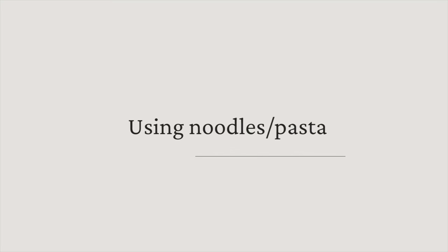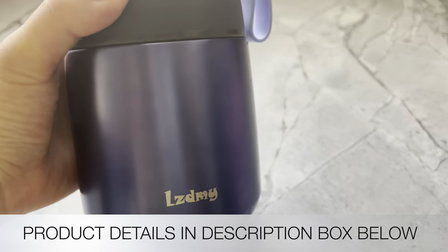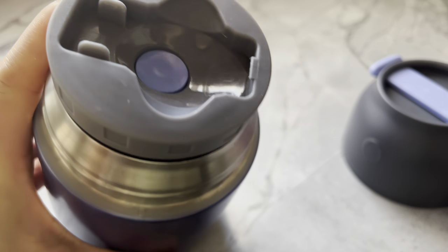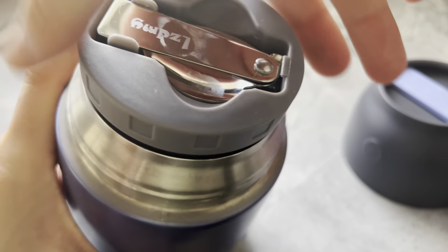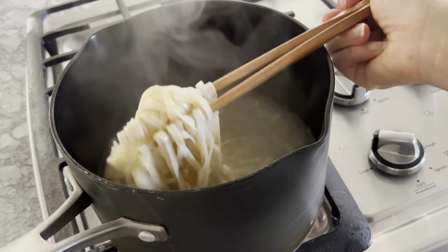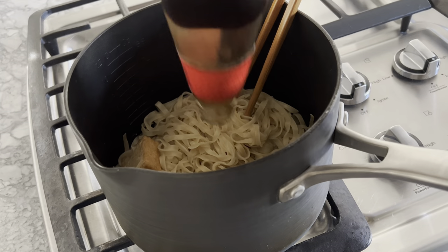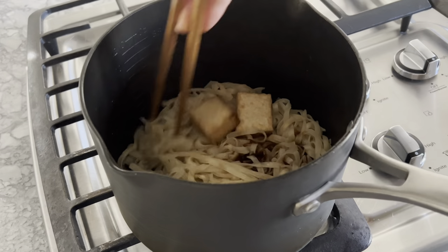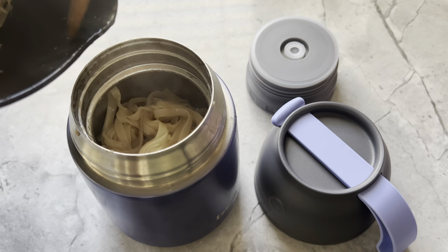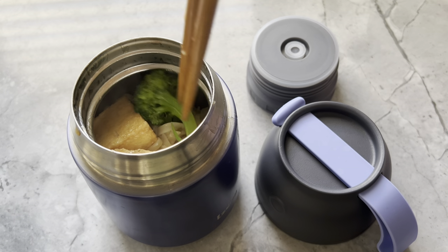My daughter loves noodles. Another quick lunch I make uses ha di mein, or Cantonese shrimp egg noodles. I use this insulated container to store my daughter's hot lunches — it keeps food hot for several hours, comes with a lid that can serve as a bowl, a spork, and very importantly, a button to release pressure built up from steam so it's easier for kids to open. I boil the ha di mein according to package instructions, throwing in some fish tofu as well, then drain and mix it up with some oyster sauce. This is a simple noodle dish I grew up eating as a child — one of the first things I learned to cook for myself and it never gets old. To make it a more well-balanced meal for my daughter, I like to add some protein as well as some veggies.